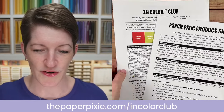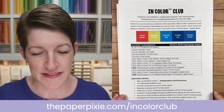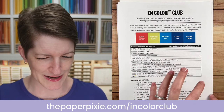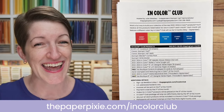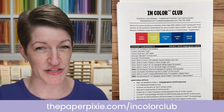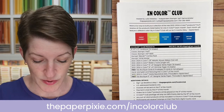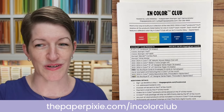I also offer InColor Club, which is a fun opportunity to get all the InColor products. The five new InColors are Sweet Sorbet, Parakeet Party, Tahitian Tide, Starry Sky, and Orchid Oasis. InColor Club is a five-month club where you get all the InColor products for a particular color each month. The sign-up deadline is also May 1st — visit thepaperpixie.com/InColorClub for details, and reach out with any questions.